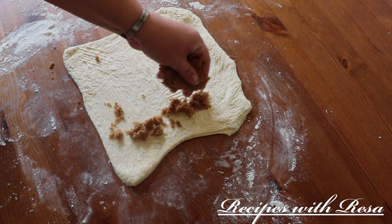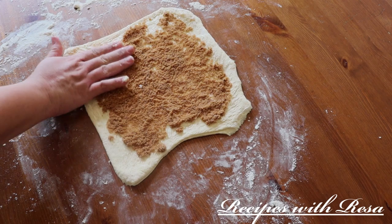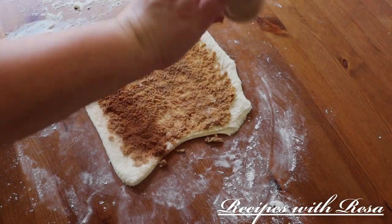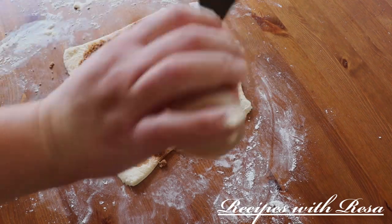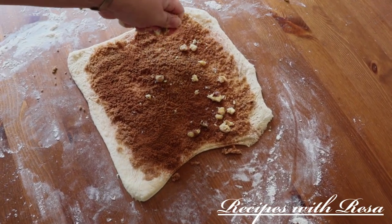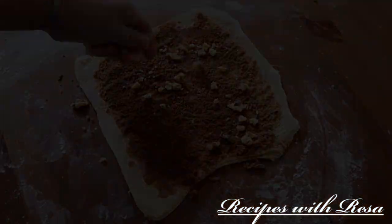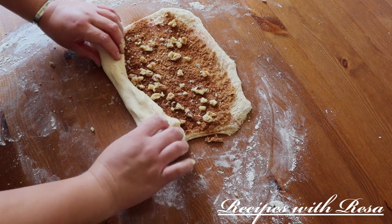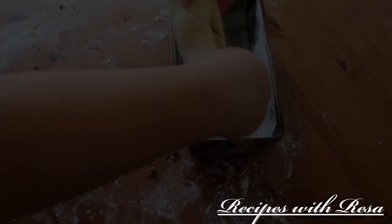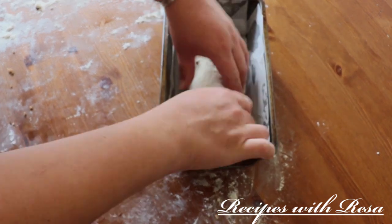Now on top of that, we are going to add some brown sugar. Light brown sugar would also work, but today I used dark brown. After we spread that out, we're just going to put some cinnamon all over the top and some walnuts. We're going to give this dough a nice roll, making sure it's not too tight, but also not too loose.